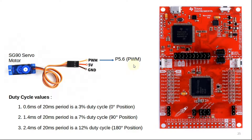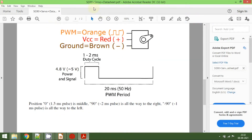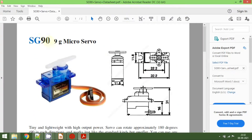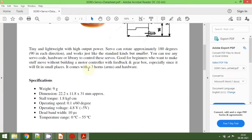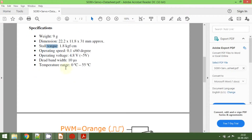Now let's look at some specifications of the SG90 servo motor by opening its datasheet. The SG90 is a 9-gram micro servo motor that provides rotation from 0 degrees to 180 degrees. Scrolling down you can see all the specifications: the weight is 9 grams, torque is around 1.8 kg, and there are also some temperature ranges listed.